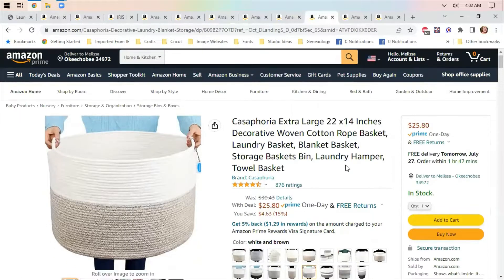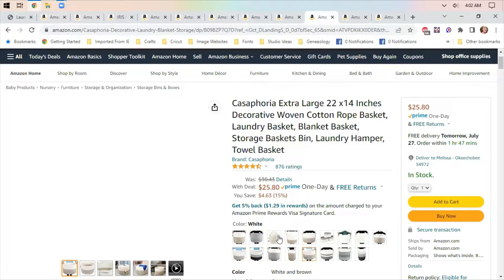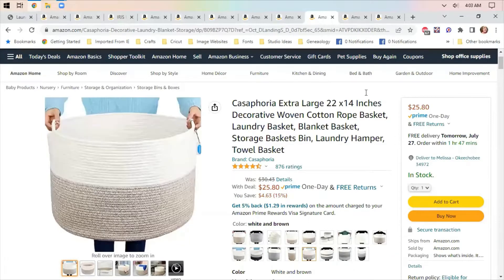Everybody's been doing rope lately — rope baskets, rope bins, rope bowls. I thought this was kind of cute. It's a laundry hamper, so it's huge. They have them in different iterations, some of them with handles, some without.